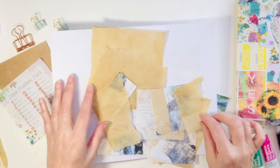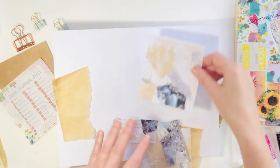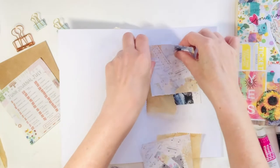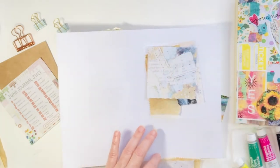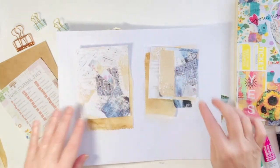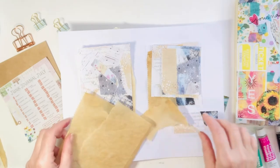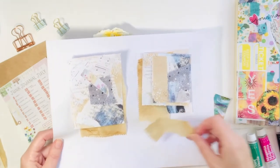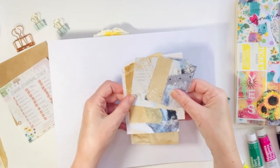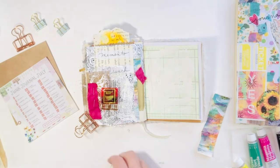The next prompt is prompt 27, and it really stumped me — I was not sure at all what to do. After I gave it some thought, it's called 'stripped back.' Stripped back to me, I always think about stripping paint or wallpaper. So this looks a little bit like wallpaper. I'm also going to use the pieces in all different size strips — so that's what I'm going for today.